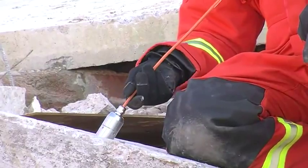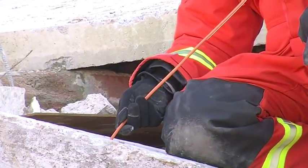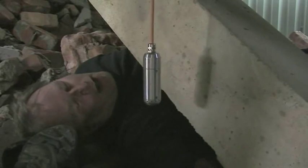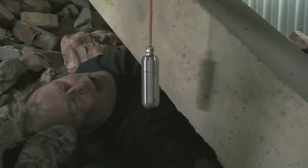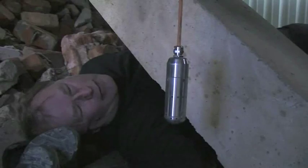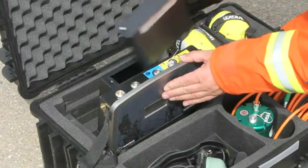Communication can be established by using the highly sensitive audio probe. With continuous open mic and easy access push-to-talk via the control module, the probe can be placed deep into the structure. The battery pack can be charged by mains power or from any vehicle with a cigarette lighter.